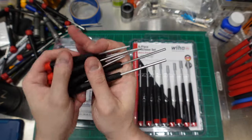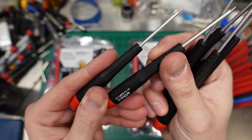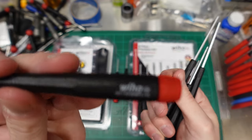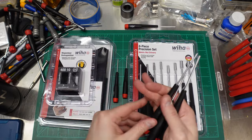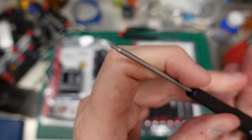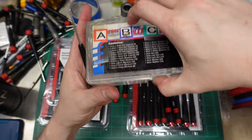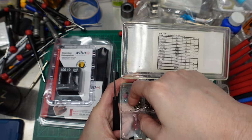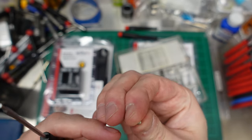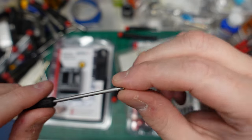Look at these little Wera hex drivers — super tiny. I've got sizes in here I don't think I'll ever need: a 0.7mm, a 0.9mm. We use 2.0mm a lot in my hobby, 2.5mm happens pretty regularly, and the 1.5mm is our little baby one. Let me get a little fastener — we use a lot of set screws. Oh, that fits so nice. Beautiful — this is more accurate than the set screw itself.